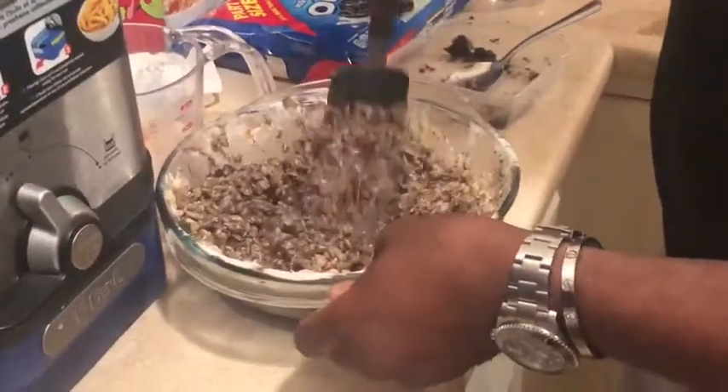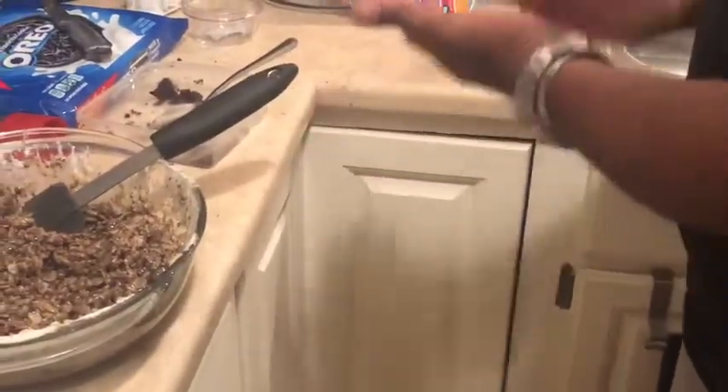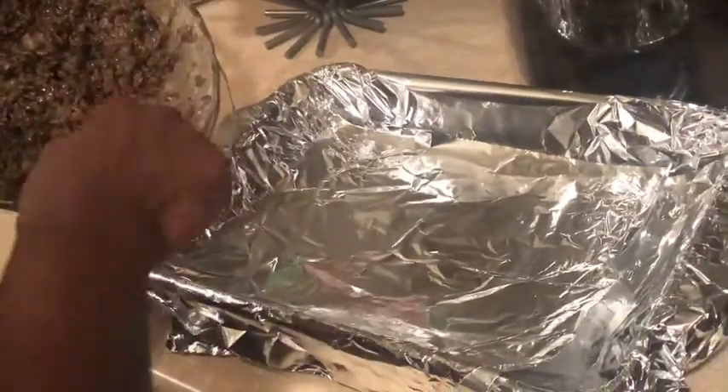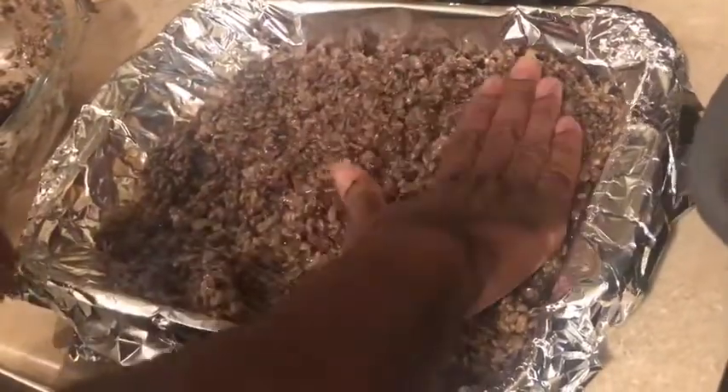Now I'm stirring it in there real good to get the texture that I like. I'm going to spray some Pam on my hands so I can press it in, trying not to touch it too much. I lined the pan with aluminum foil so when you cut it you can just lift it right out. Probably use cooking mitts because it's kind of hot. I'm just smoothing it over — you can leave it lumpy if you want to or you can pack it down.